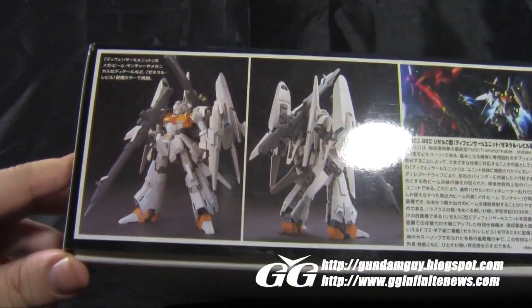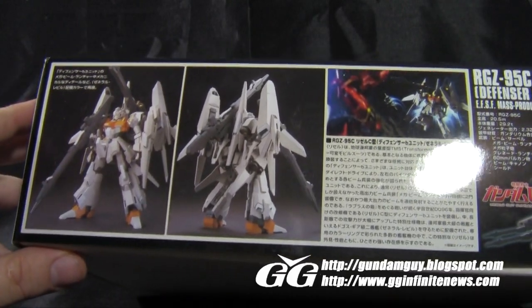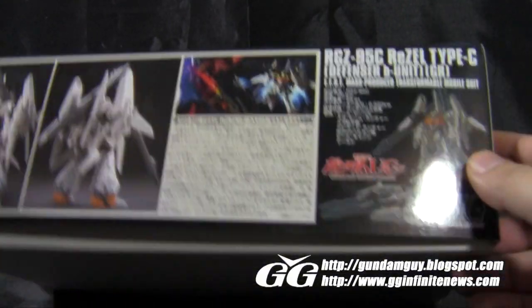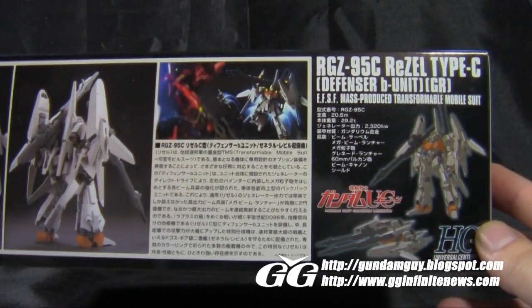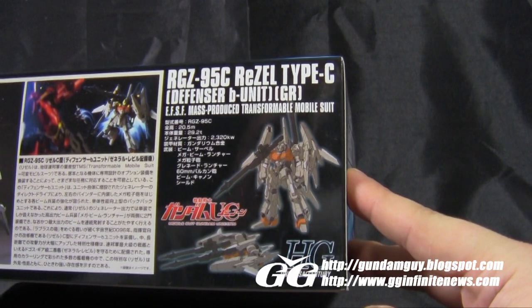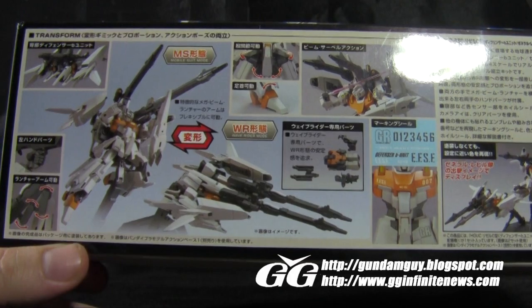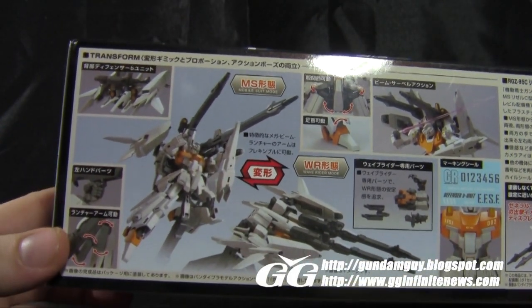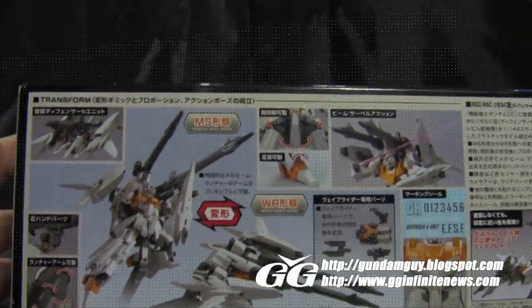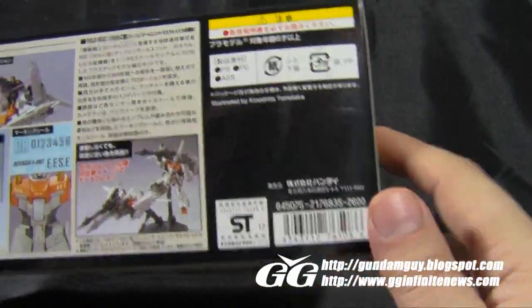Along one side we get a front and back shot of the completed kit. It looks nice and bulky, with a lot of extra stuff coming off the sides and back, so I'm excited to see how this kit looks in person. In the center we have some suit information, as well as stats about the suit on the side. On the opposite side we've got the transformation for the kit in mobile suit and wave rider form, showing off all the joints on the mega beam launcher, the handle, and all the thrusters on the back. The kit sells for about $35 at GGInfinite.com, so head over there if you want to pick up your own.